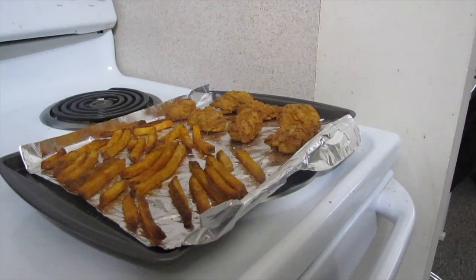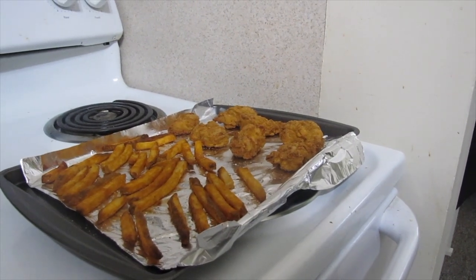All right, sweetheart, now all we've got to do is wait for the oven to preheat. How about you go sit on the couch and watch some cartoons? I'll let you know when lunch is ready, okay? All right, kiddo, I just pulled the food out of the oven.